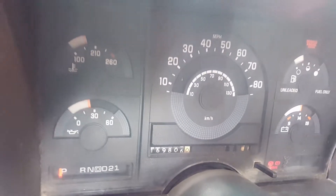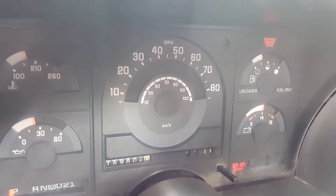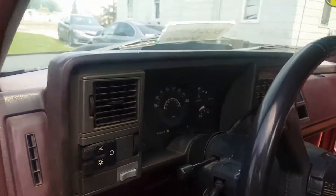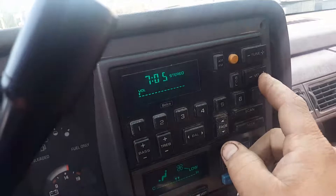169,806 miles and counting. Brake light stays on because of the e-brake down here. The service check engine soon light is on because they put an aftermarket exhaust on there. Even the radio works on this one — that is really odd.